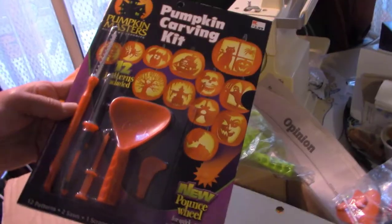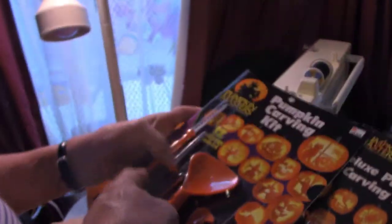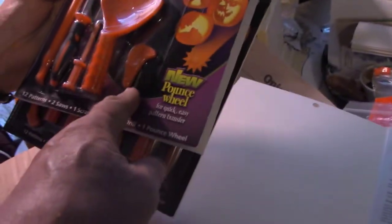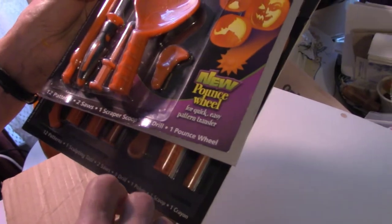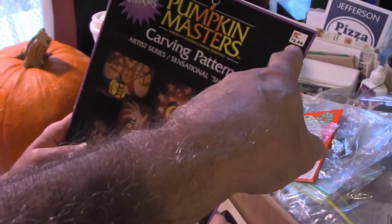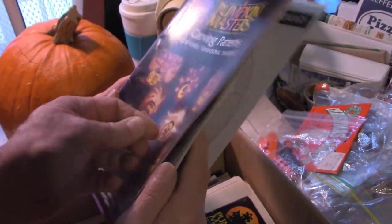The drill makes perfectly round circles. This kit is different from the other — it's got slightly bigger saws. The small tool is for making your little holes on your pattern. They also make patterns that have shadows that reflect on the wall behind your pumpkin. This was a $2.99 book that came with carving tools and roughly 30 patterns.